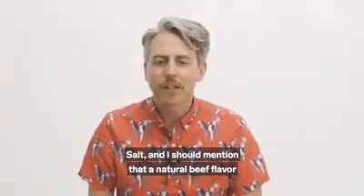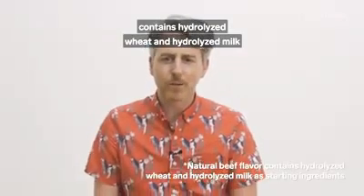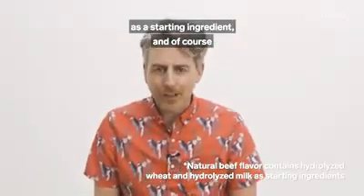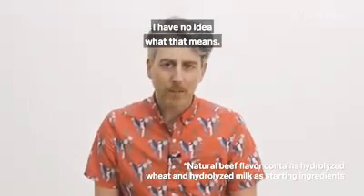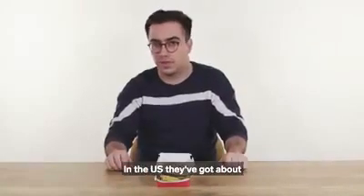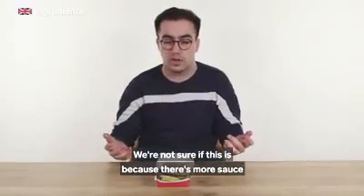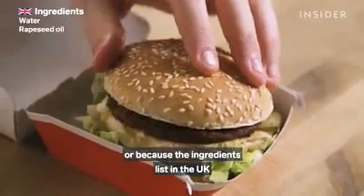I should mention that the natural beef flavor contains hydrolyzed wheat and hydrolyzed milk as a starting ingredient. So the biggest calorie difference in a Big Mac actually comes from the sauce. In the US, they've got about 40 more calories than we do in the UK. We're not sure if this is because there's more sauce or because of the ingredients list.